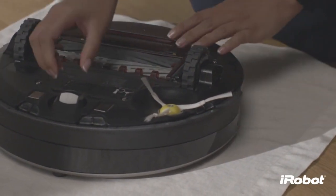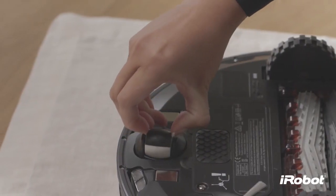To clean Roomba's front caster wheel, pull firmly on the front wheel to remove it from the robot.